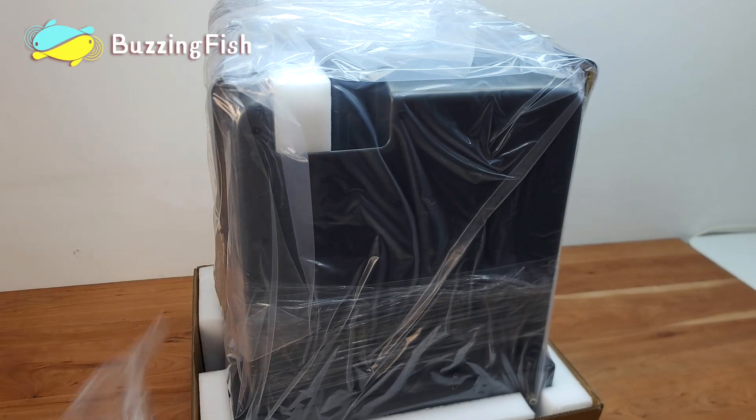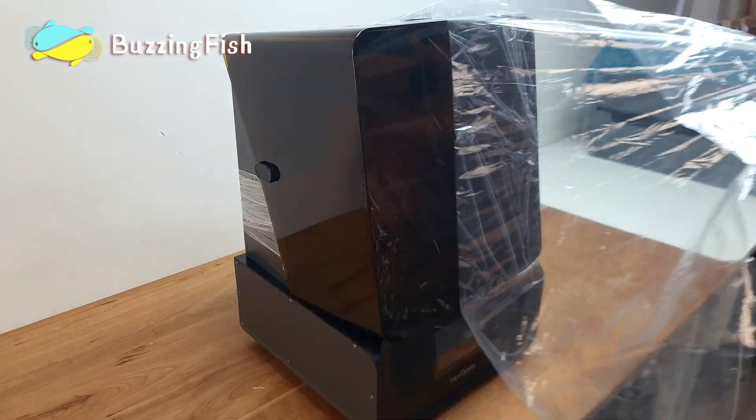Today we're unboxing the latest 3D light-curing printer from Hayden, the Reflex RS.